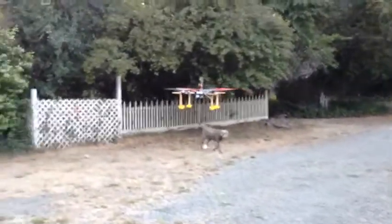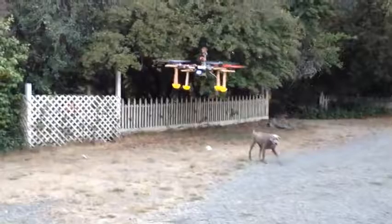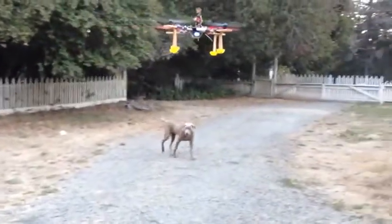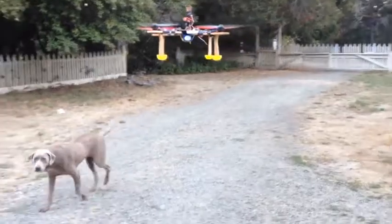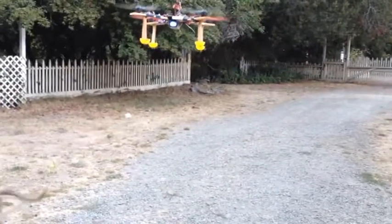This is another one of the Blade 350 QX's that's been sent to me for repair. And once again, we've got another faulty GPS unit. The GPS units seem to be going out left and right on these things.